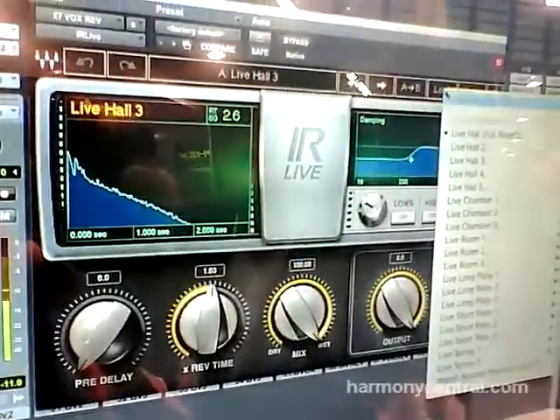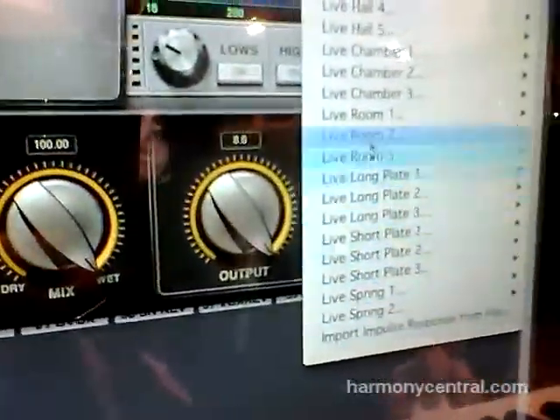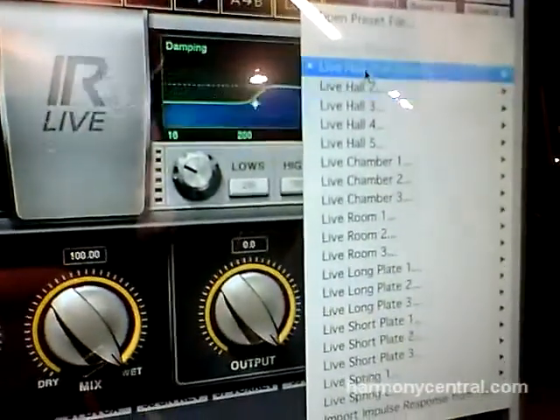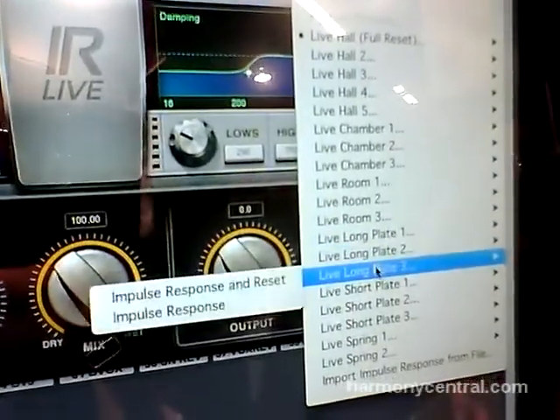Hey everybody, this is Amir Vinci. I am Waves Senior Product Manager and we are here at NAMM 2013 at the Waves booth talking about a bunch of new stuff. What I want to talk about now is a product called IR Live. It's called IR Live because it's designed for live use for front of house engineers, and it's an IR based reverb plug-in.